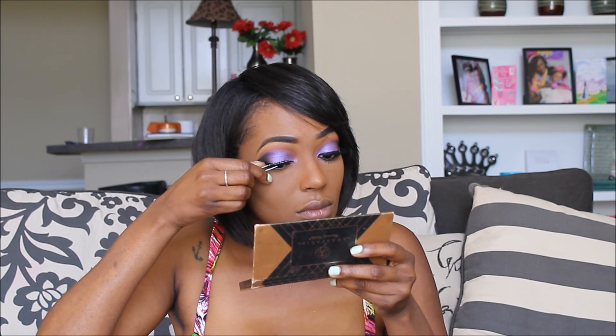Next, apply your lashes. Be sure to try to get them as close to your real lashes as possible.